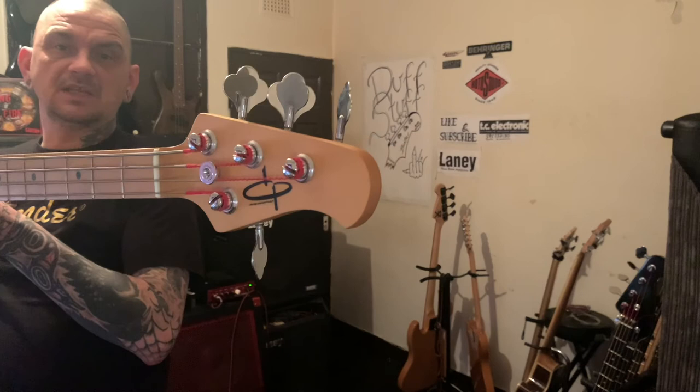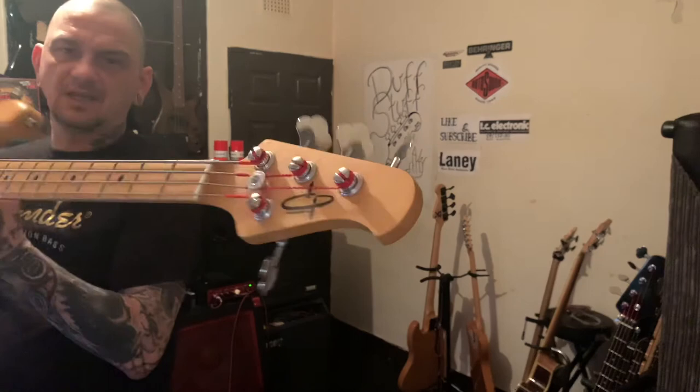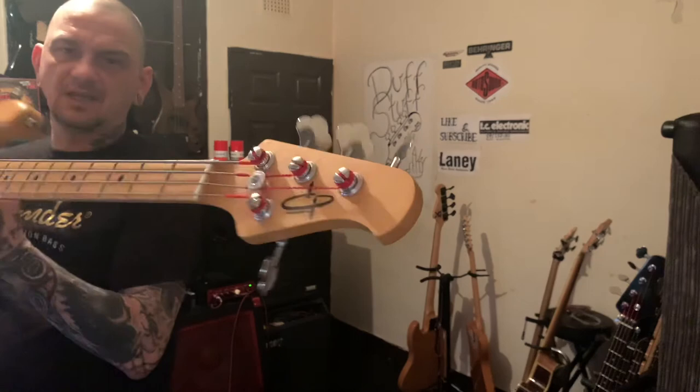Hope you liked the video. If you get a chance of one of these, definitely pick them up — I prefer this over the sub and the Sterling. It's more like the dual-pickup 70s design. Look after yourselves.